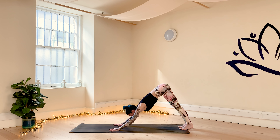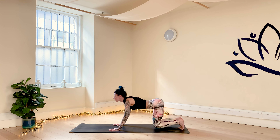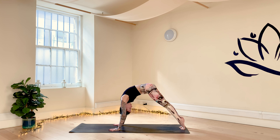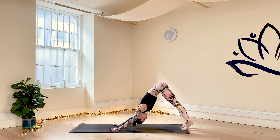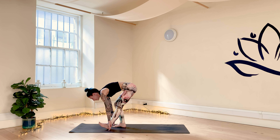Bring your feet a little bit closer together in your downward facing dog. With your next inhale, rise up onto the tiptoes from the bottom of your spine, roll forward into high plank. With your exhale, bend into the knees, move the hips back and up into downward facing dog. Two more rounds — inhale, rise up onto the tiptoes, roll forward; exhale, bend into the knees, move the hips up and release back into downward facing dog.